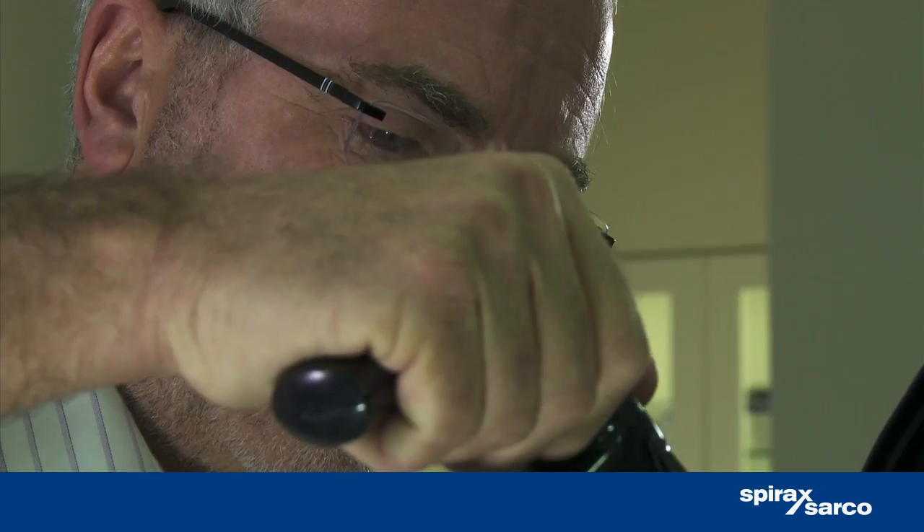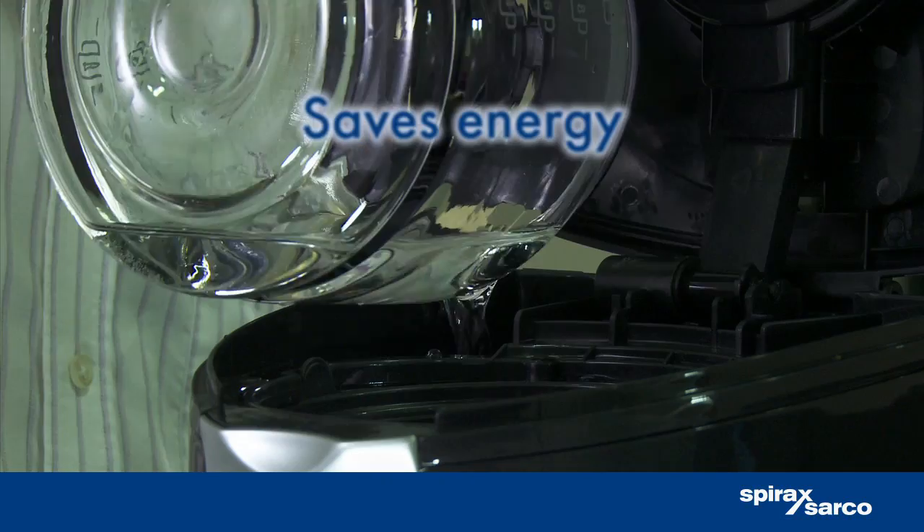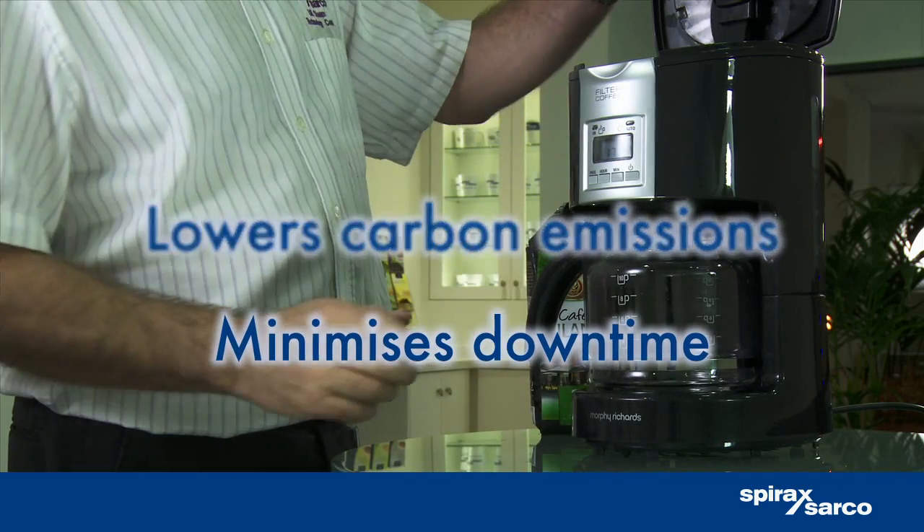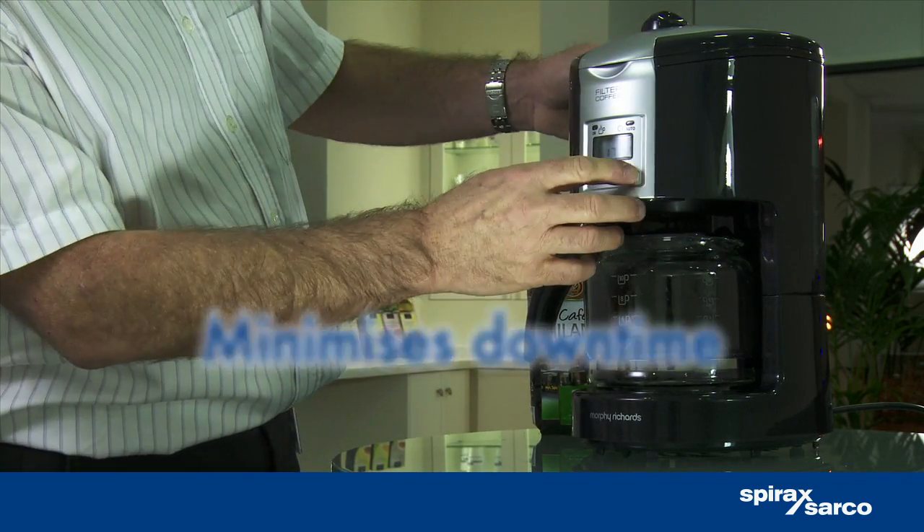The STS 17.2 will not only save energy, lower carbon emissions and minimize downtime, but it ensures quick maintenance and replacement of steam traps without shutting down your process.